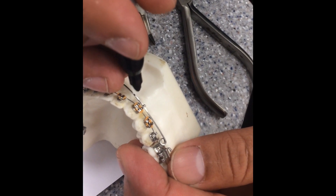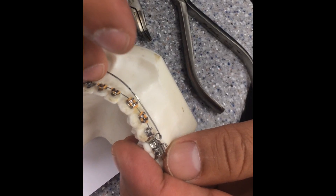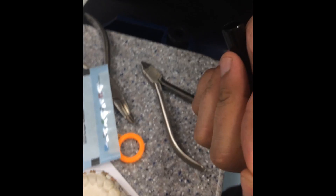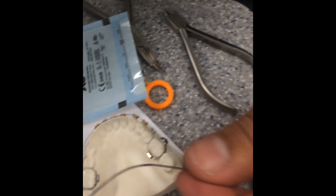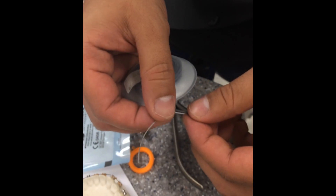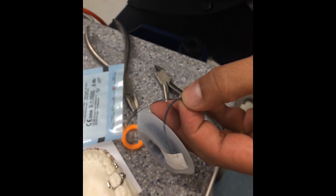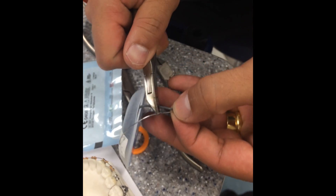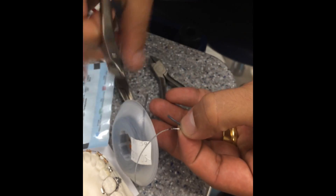And then you can mark it right in the middle of the space. Now we can go with the tubing. You measure the tube, as I told you, because the patient might feel some discomfort due to the edges of the rectangular wire.